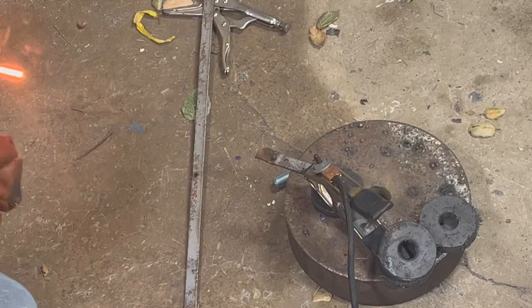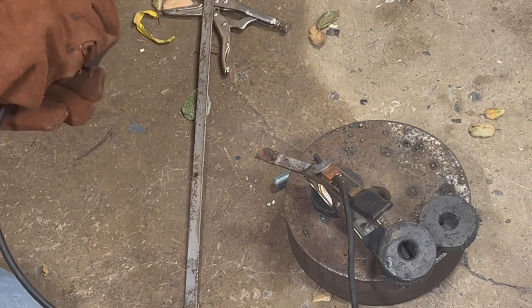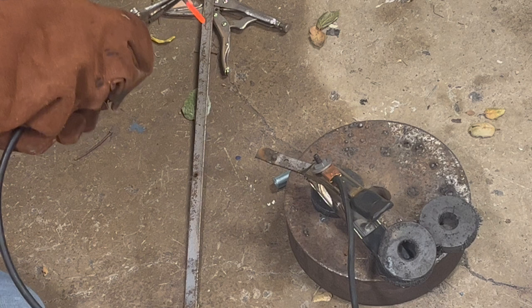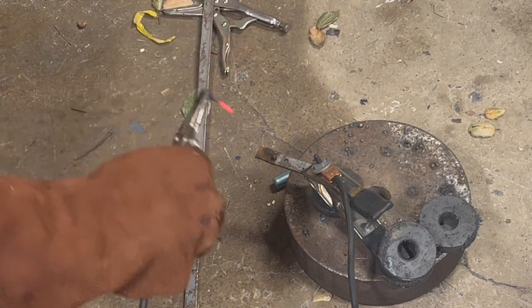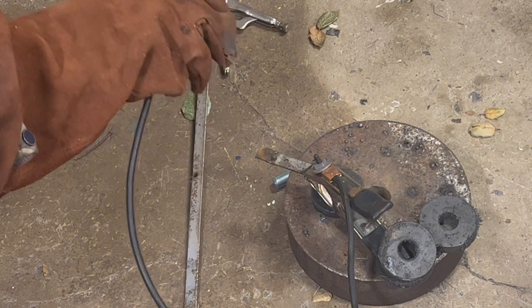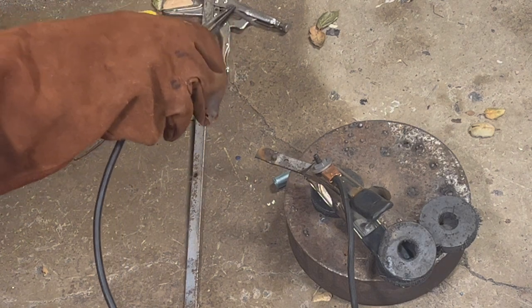As soon as it gets super hot, the resistance increases and it no longer wants to create an arc. You have to let it cool down a little bit. It also gets more brittle as it gets hotter — carbon is already very brittle, but as soon as you keep cycling that heat where it cools down and heats up, it starts to get even more brittle.